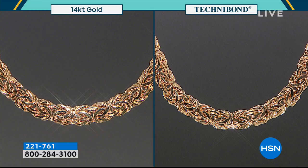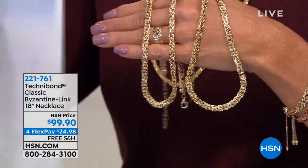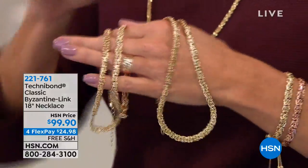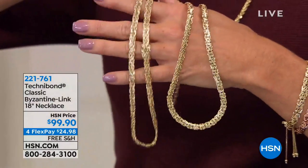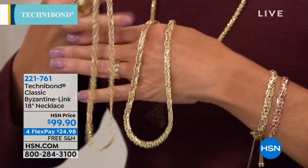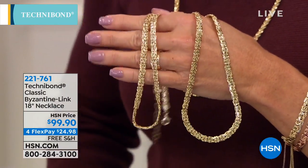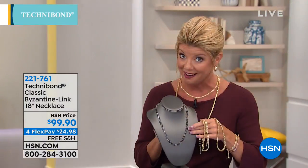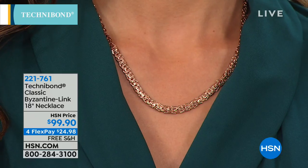That is unbelievable — you cannot tell the difference. If you take this to a jewelry store and ask for an appraisal, the only way the appraiser will give you less than a gold appraisal is because of the fineness stamp. This one is Technobond at $99.90; this one is the $2,000 solid gold. I recommend you buy the yellow gold chain, take it into two or three jewelry stores, ask what it would cost to replace a chain like this in 14-karat gold, and say nothing. Not one jeweler would guess it's not gold.